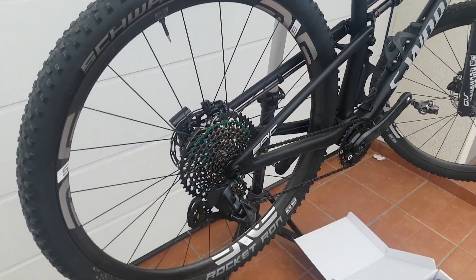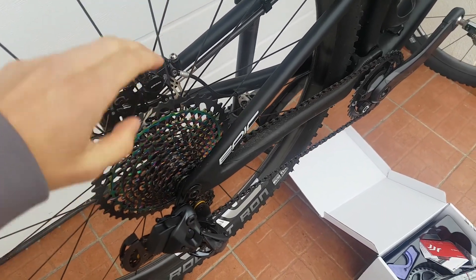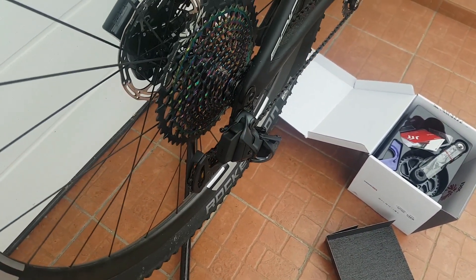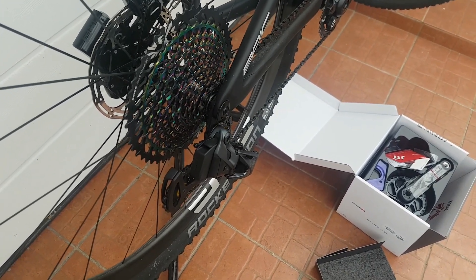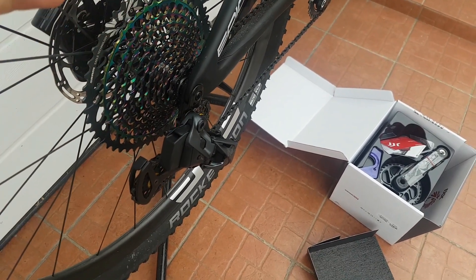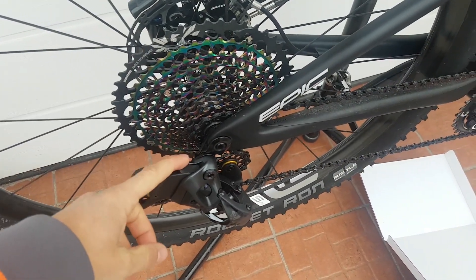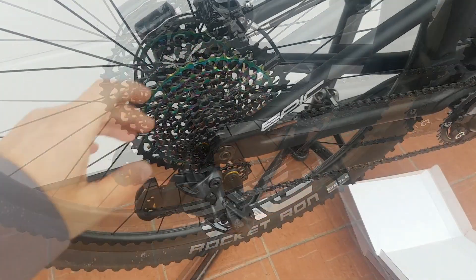Hi guys, Ronny here. As you may have seen on Instagram recently, I've upgraded my mountain bike — the IceFocus Epic — from XX1 Eagle mechanical to XX1 Eagle electronic. I've done this because I thought it's going to be beneficial for the kind of races I do, since I've experienced some problems with mud buildup and poor shifting quality in those long marathon events.